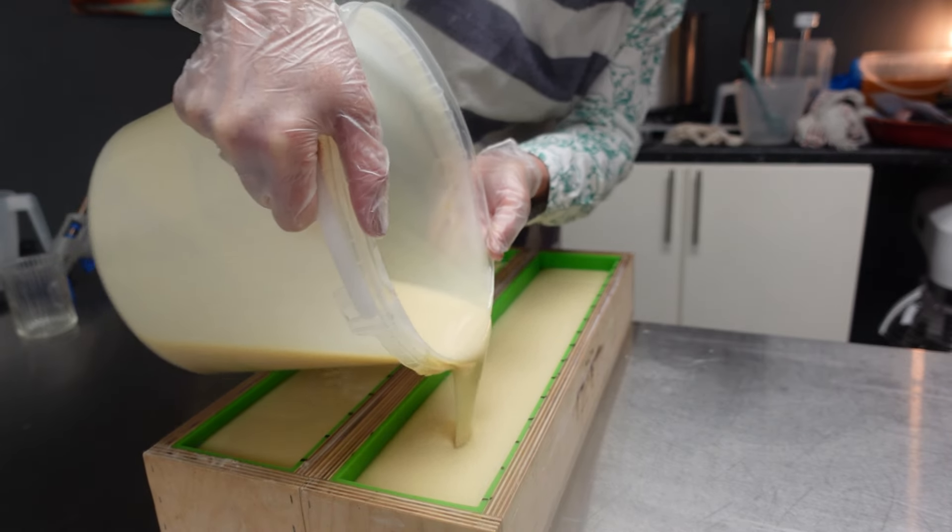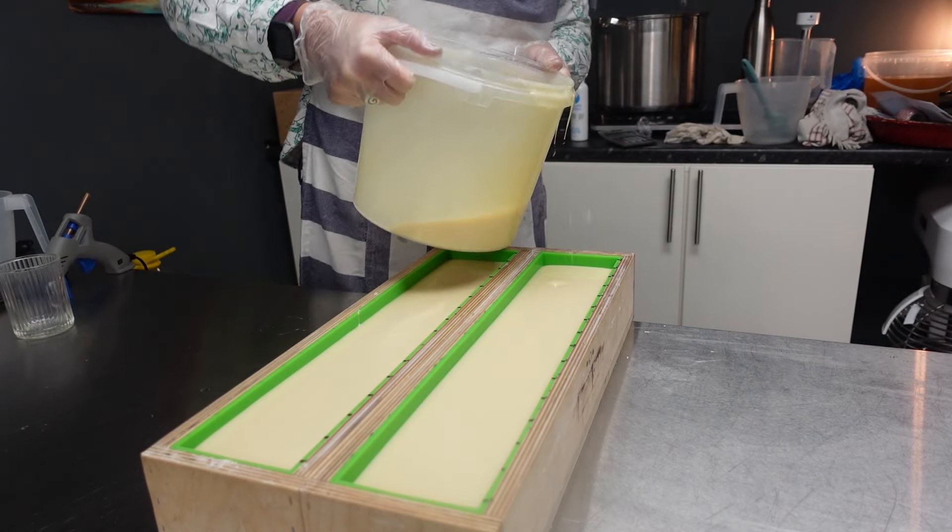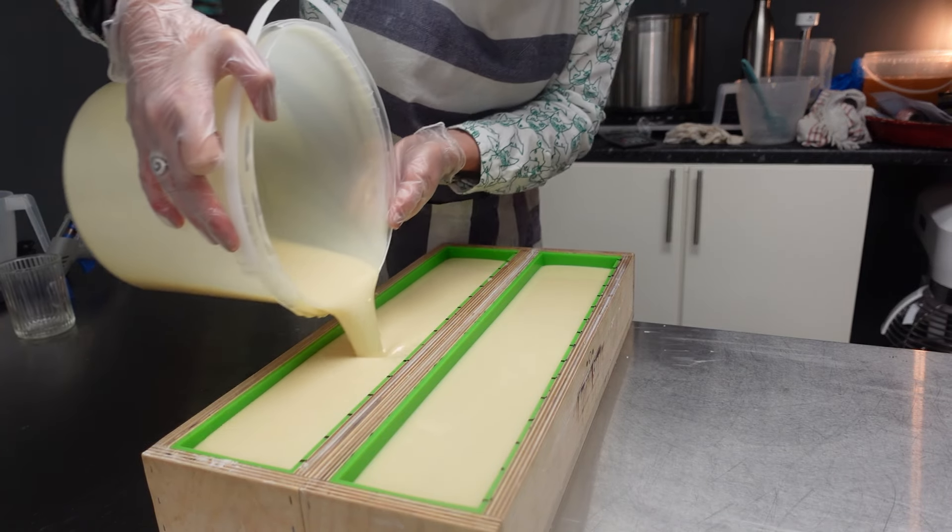These are going to be slightly lower bars, as I'm making them lower and chunkier bars.